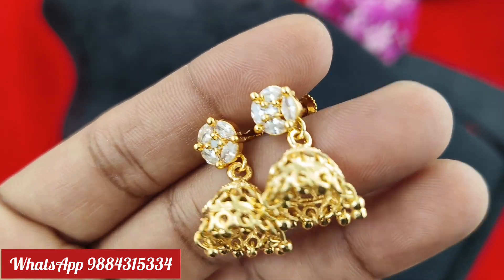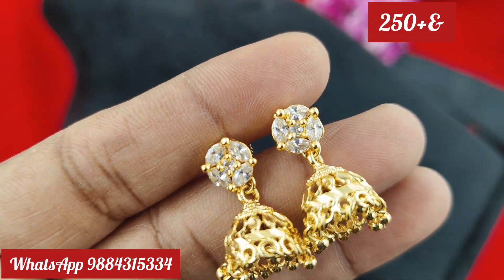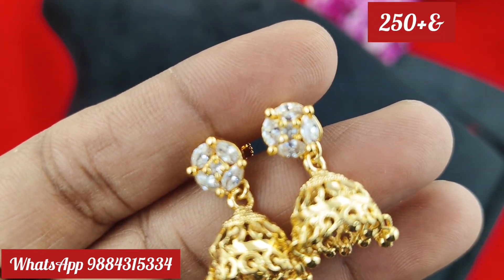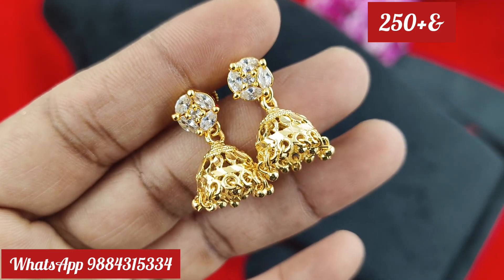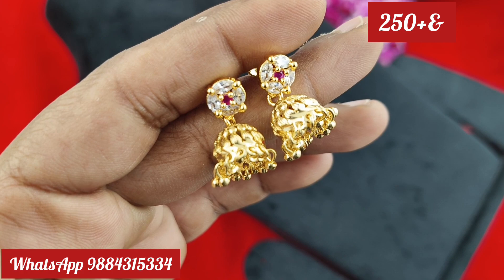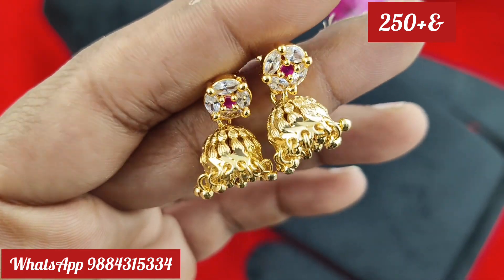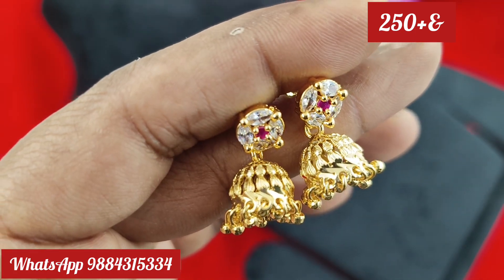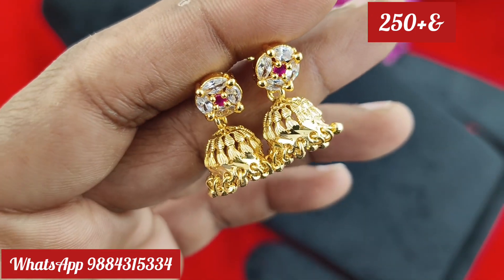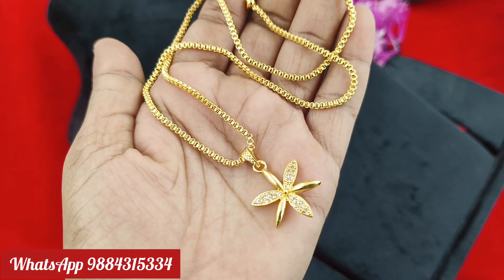Your daily wear set includes a detachable type. You can order a decent white stone that sells well. If you want quality stones, it is just 250 rupees plus shipping. It's great quality for stones and good for daily wear. If you check on WhatsApp, you can book the next one.